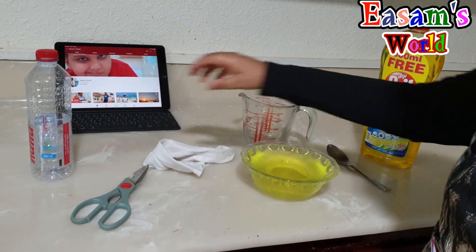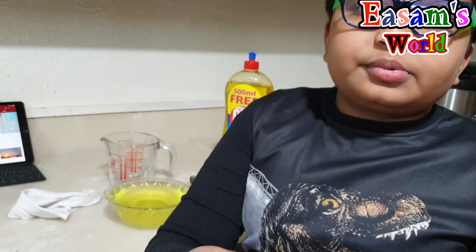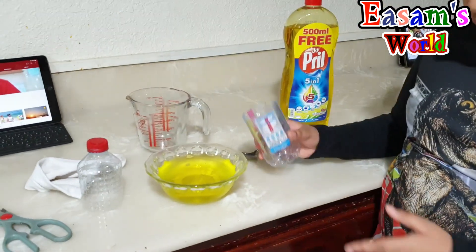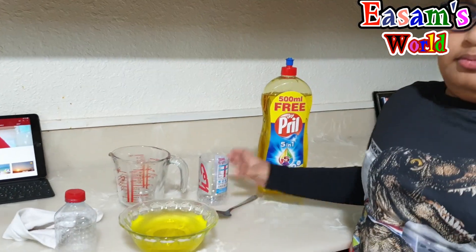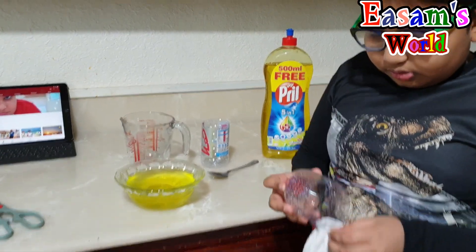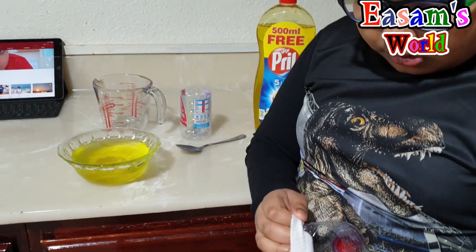Then we take the bottle and the scissors and ask a grown-up for help. My mother cut it — ready! So now you can also use this instead of the bowl, but I don't need this one because I want to show you guys. Then we take the socks and put it in this thing.